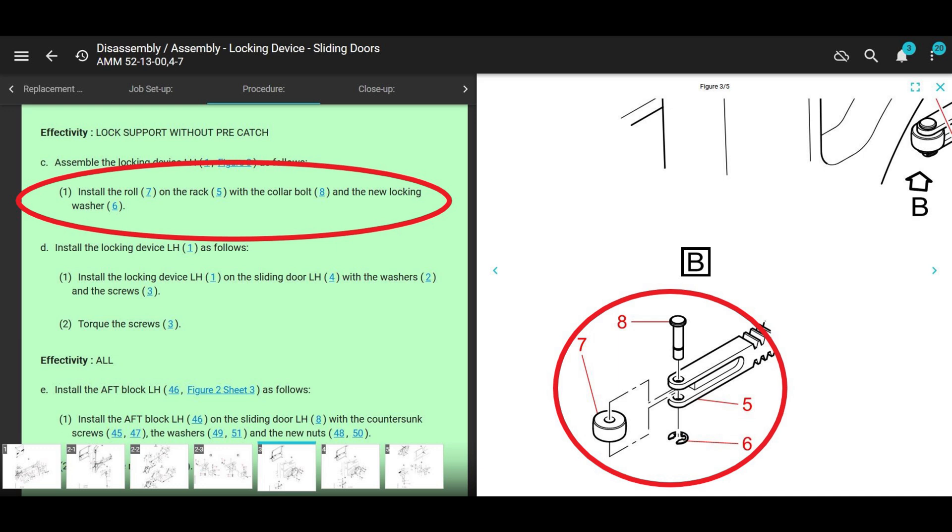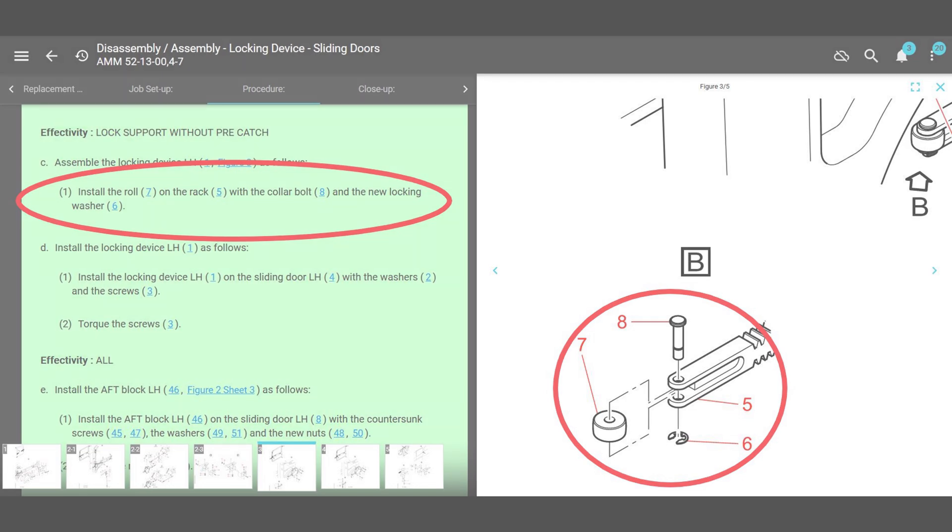I would just go to the 145 manual and write down what it says. Pretty simple — I replaced the roll by removing the lock washer, collar bolt, and roll, and installed new parts in reverse order; function check satisfactory. It's not difficult, but there is no clear reference in the 135 maintenance manual — maybe I missed it, so let me know if you guys know where it is.